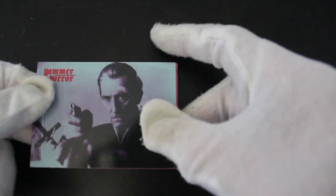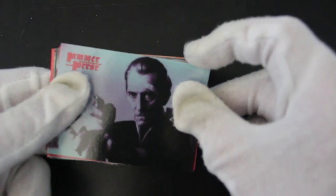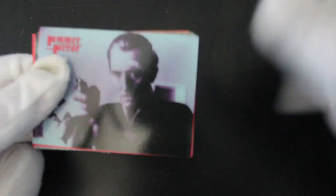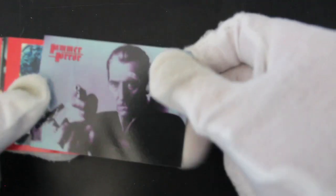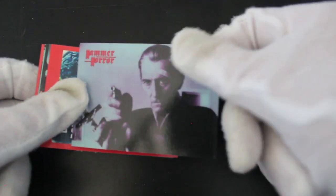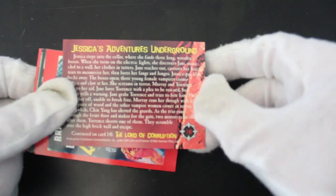Here we go — oh, there is the master, Peter Cushing, doing his thing there. Probably Van Helsing again — he usually was Van Helsing while Christopher Lee was Dracula. Horror stuff, yeah. Good looking gun and a cross — that's all you need to fight these vampires.